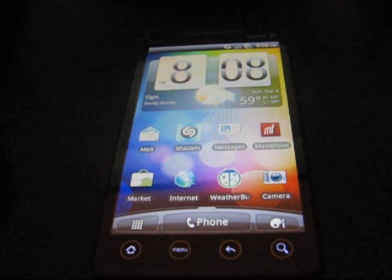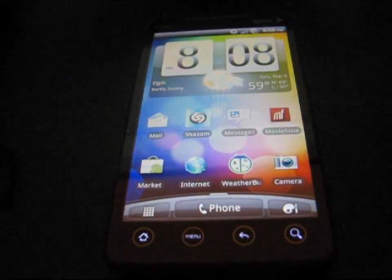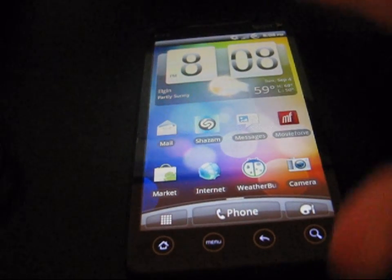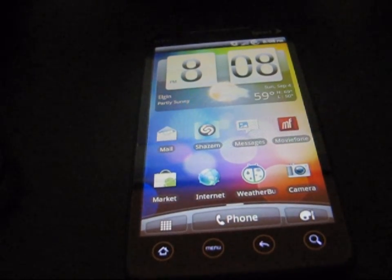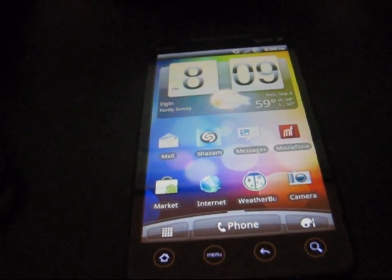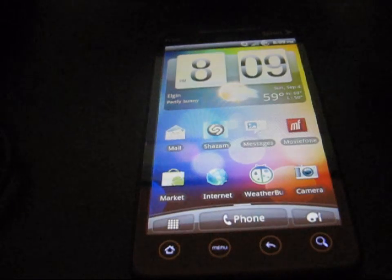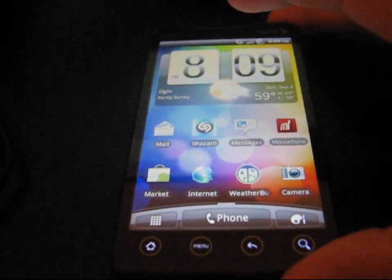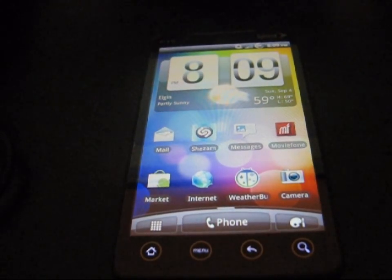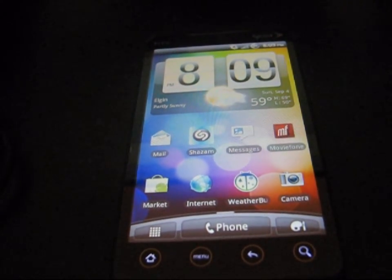Hey everyone, KiwiKing77 here from the Android Creative Syndicate team, here to do a video showing you how to unroot and put your HTC EVO 4G back to stock and turn S on. Just in case you need to go back to stock if you're having problems, if you need to take it back to Sprint, anything like that, you can just go ahead and follow this method. It'll put you right back to stock. No one will ever know you were even rooted.